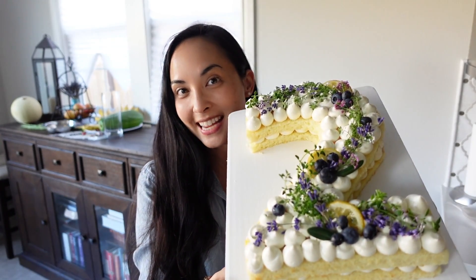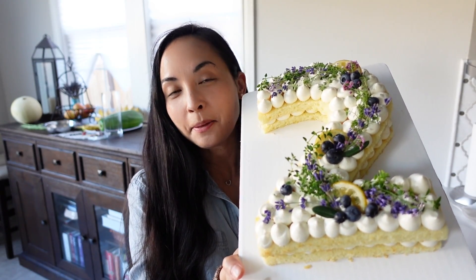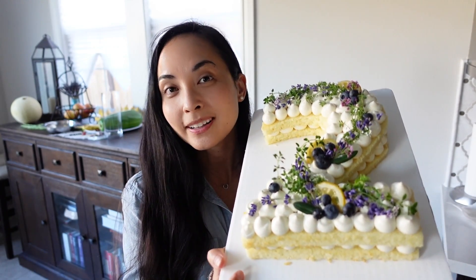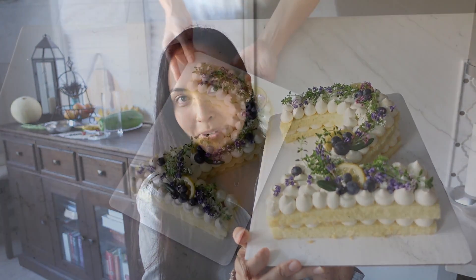Hi everyone! Today I'm going to teach you how I make my number cakes. It's a birthday month at my house, which means I bake a lot of cakes. This is just one of the cakes that I make, so I'm going to show you exactly how I do it.